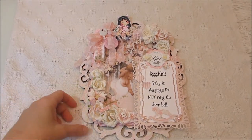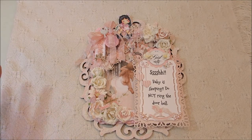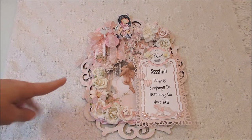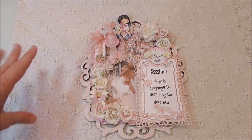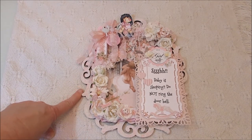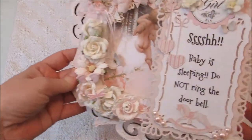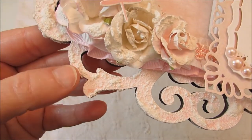It's one of the frames that you can pick up at Michael's in the wooden section. I just did some pink spray paint on the whole back of the frame, and then I put texture paste over it — it's like the gesso and sand mixture — so it's got a really rough texture to it.